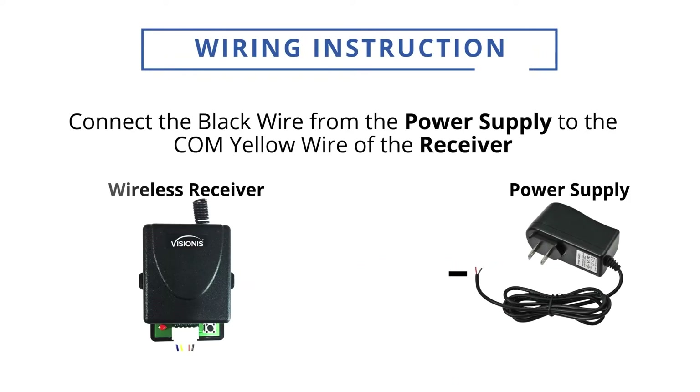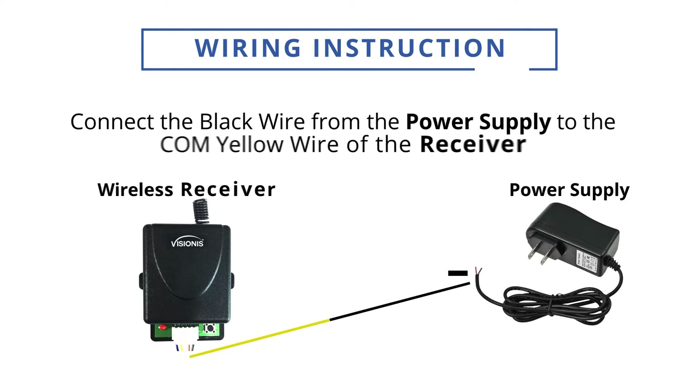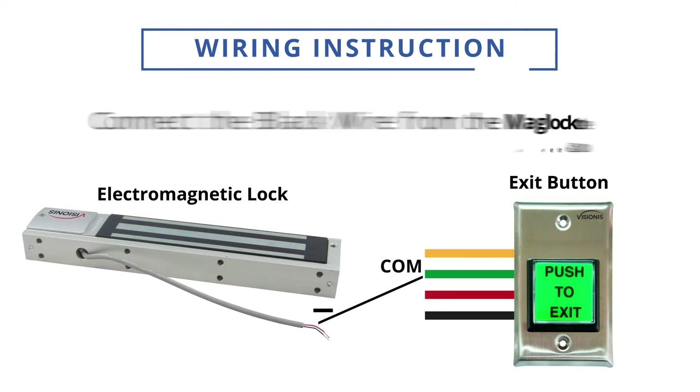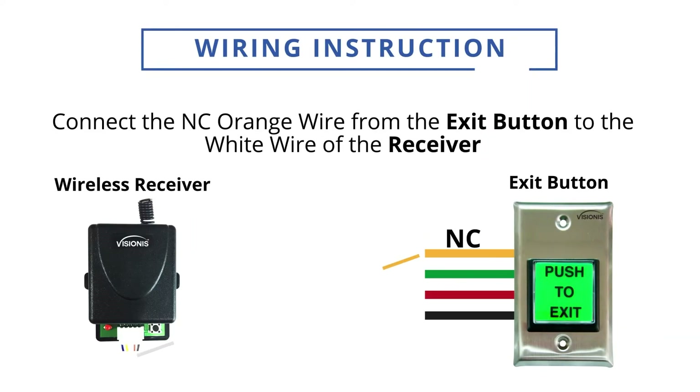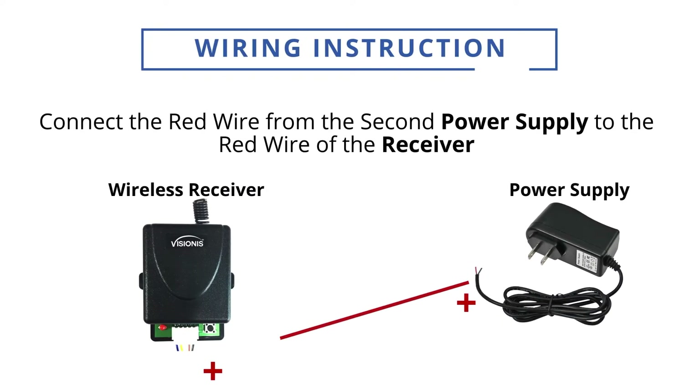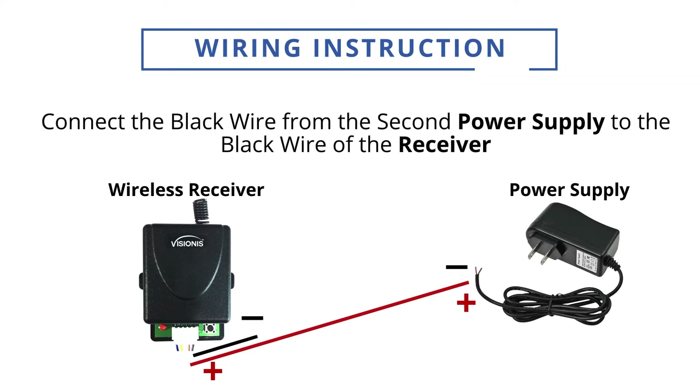Connect the black wire from the first power supply to the COM yellow wire of the receiver. Connect the black wire from the second power supply to the black wire of the receiver.